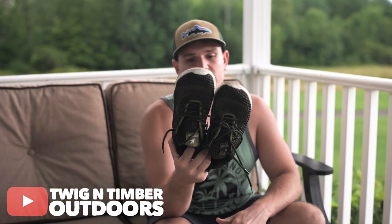What's going on everybody, Twigging Timber Outdoors here with a quick review of the Frogtogs Skipper.